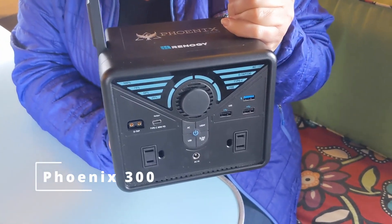We have always been intrigued with these little Renogy power stations and wondered if they'd be a benefit to our mobile lifestyle. So we picked up the Phoenix 300 and we're going to put it through its paces. We're going to charge it up, discharge it, run all sorts of small appliances with it, and let you know what we think.